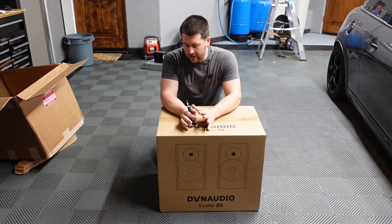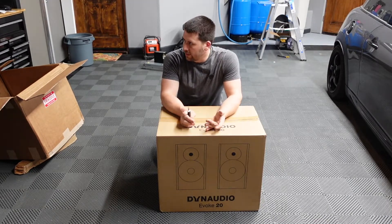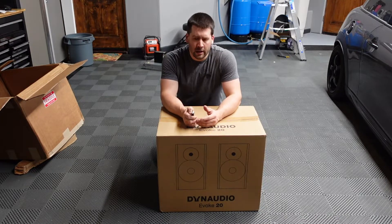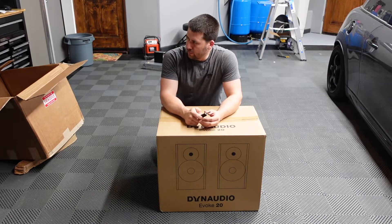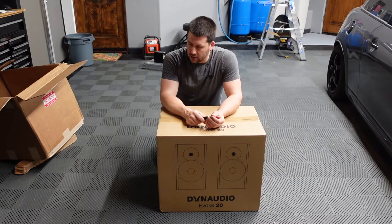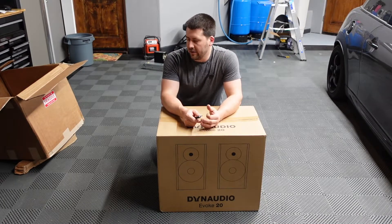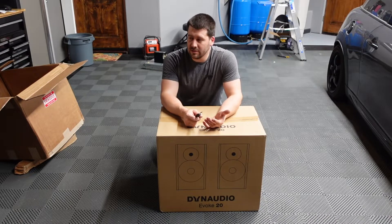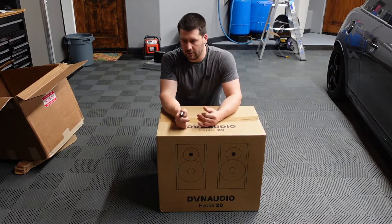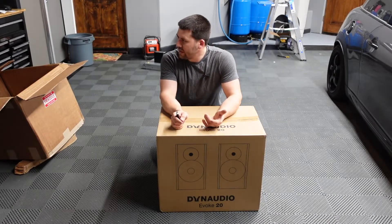I did a lot of research and spent a lot of time looking. I currently have a set of Emotiva B1 Plus bookshelves — a five-inch bookshelf speaker — and I've got an SVS SB1000 subwoofer. The speakers are good, don't get me wrong, but they lose some composition at high volumes. When I'm out here, I tend to have them cranked quite often because I'm polishing, vacuuming, doing other things, and I want to hear the music over whatever I'm doing.